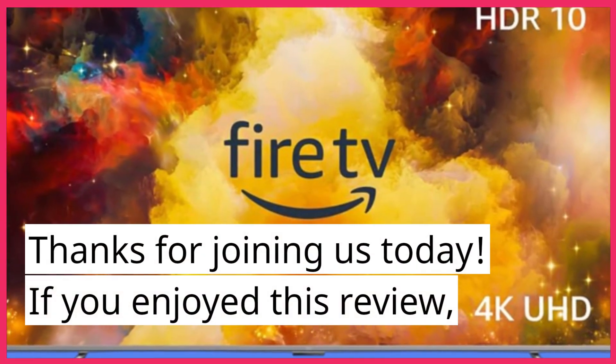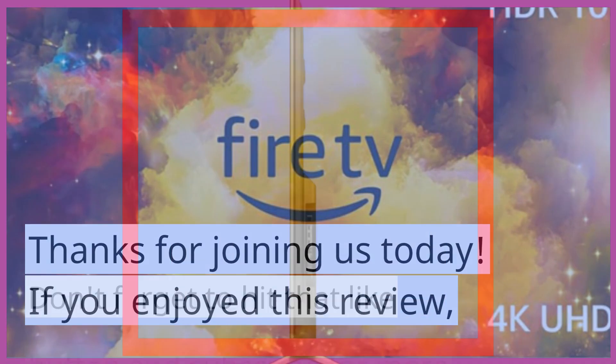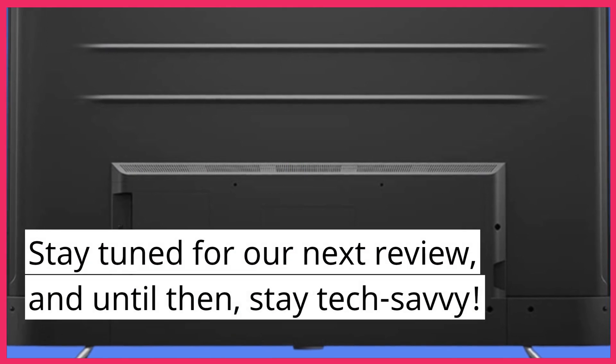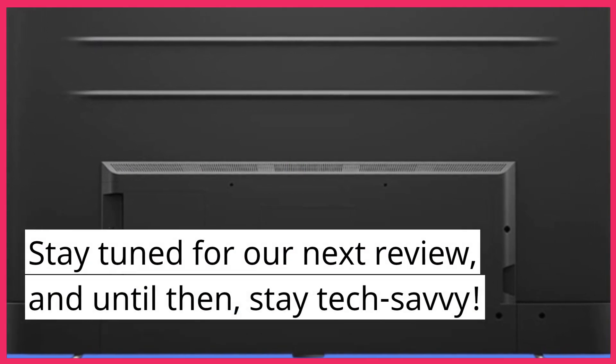Thanks for joining us today. If you enjoyed this review, don't forget to hit that like button and subscribe for more tech updates. Stay tuned for our next review, and until then, stay tech savvy.